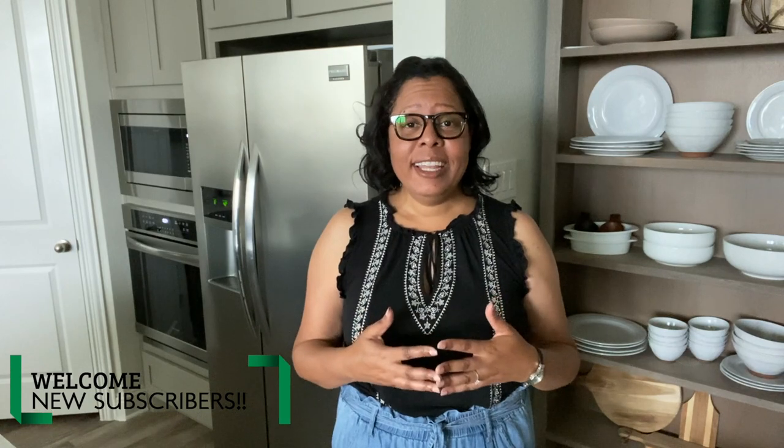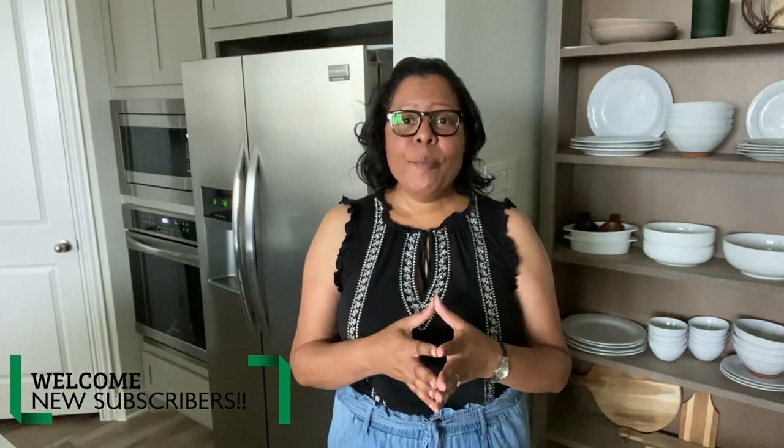Hi everyone, it's Madge and I'm back with another home decor video. I know that we've all been staying in and hopefully staying safe and probably trying to find ways to tidy up around the house and kind of get things reorganized and maybe even some spring cleaning. I know I've been doing the same thing.